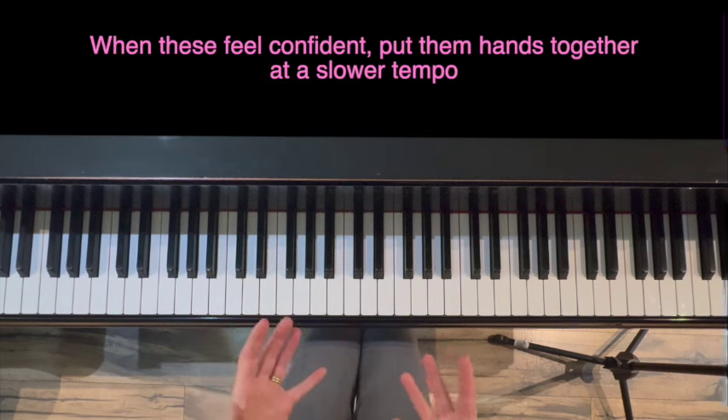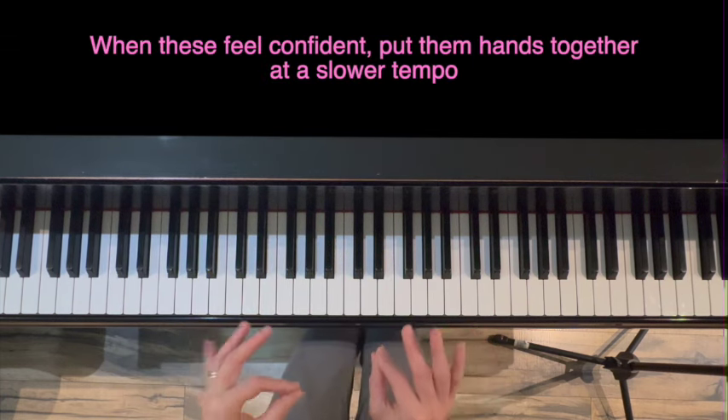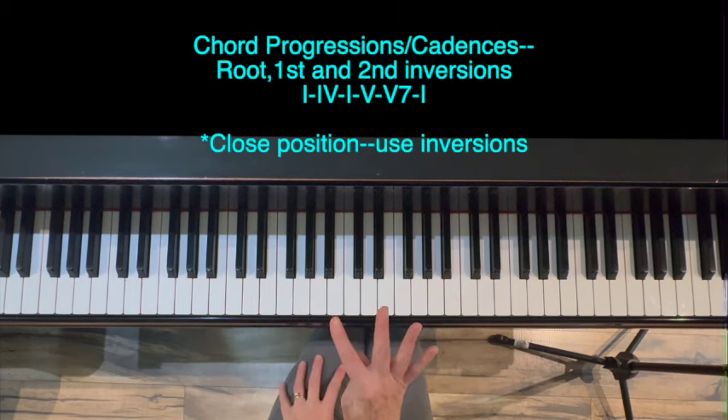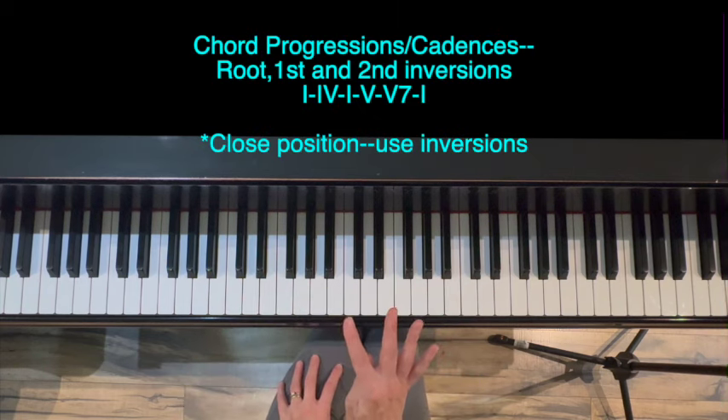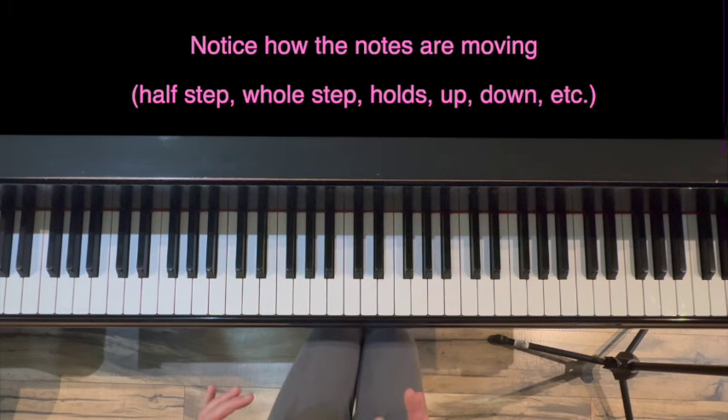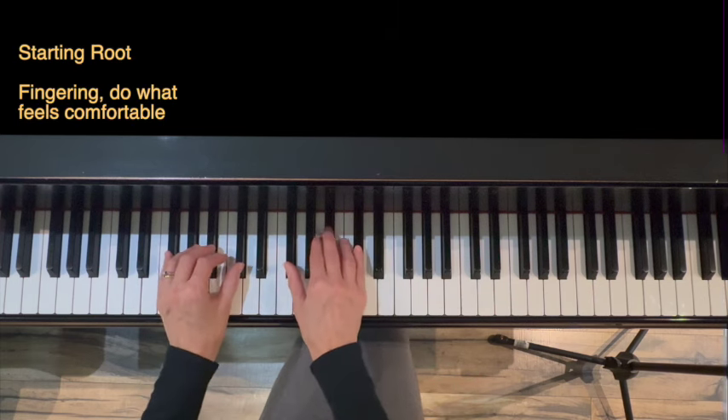When you get confident with those individually, go ahead and put them hands together but at a much slower tempo. Part four of the warm-up — we're going to do chord progressions, starting in root, first, and second inversion. I'd like you to notice which direction the notes change as you move between chords. We're going to start root position.